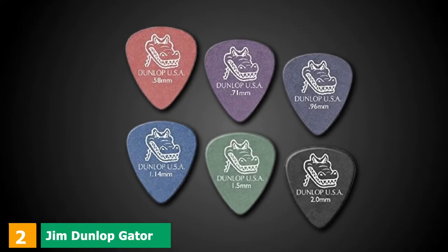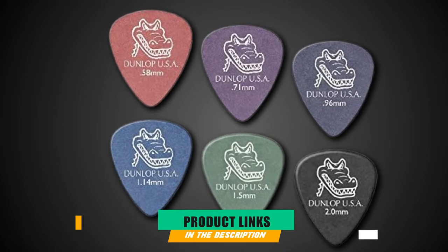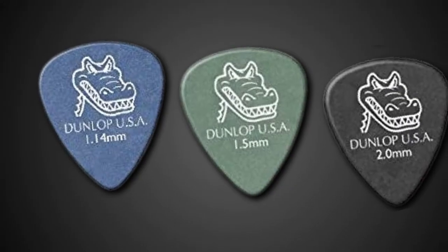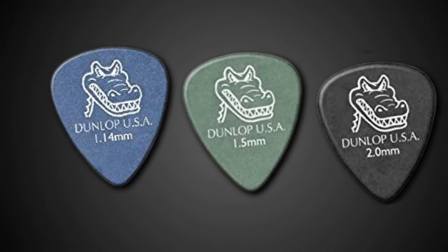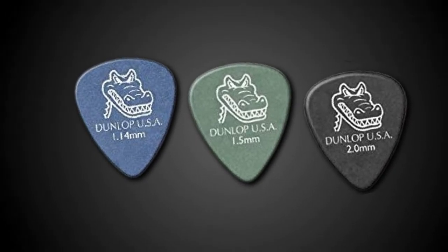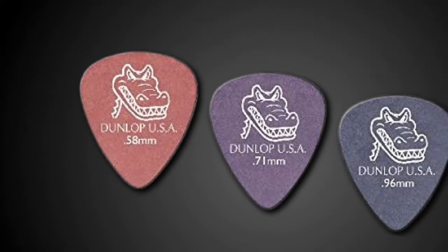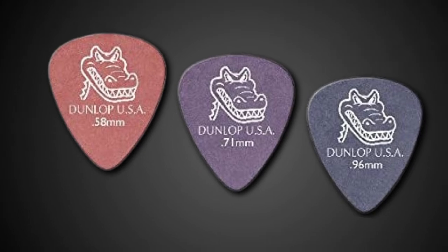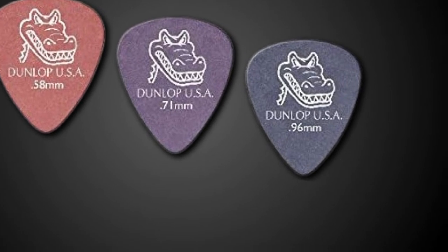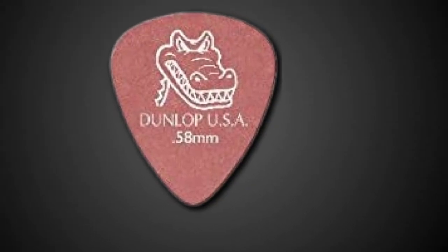Moving on to number 2 with Jim Dunlop Gator Grip. Jim Dunlop Gator Grip picks are easy to hold thanks to the matte finish. They connect easily against the string, so your playing is smooth and accurate. My second go-to pick is the Jim Dunlop Gator Grip. They're easy to hold on to and they don't slip out of my hand due to the matte finish. You can also get them in different thicknesses for strumming as well. I never had a problem with the Jim Dunlop Gator Grip. You should give them a try because they're one of the better picks on the market.